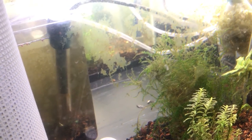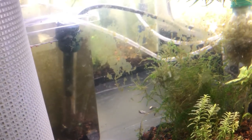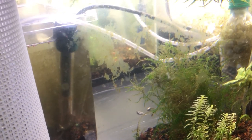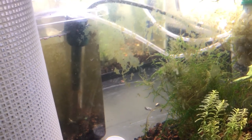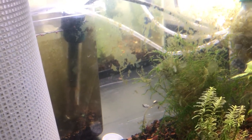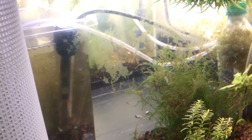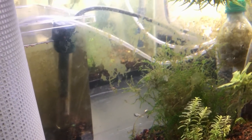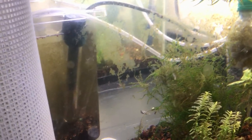These are definitely macroinvertebrates — well, barely even macro, we can barely see them. But these are not the invertebrates I was pointing out in my video yesterday. Those are not the ones I was trying to get you to guess. However, someone did make a comment in yesterday's video that they thought they saw detritus worms, and I guess this is what they were seeing. I didn't even notice these yesterday when I made that video.